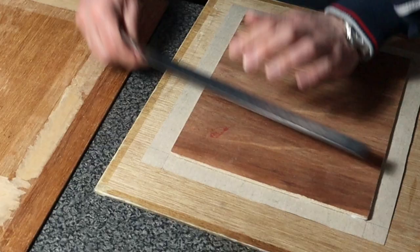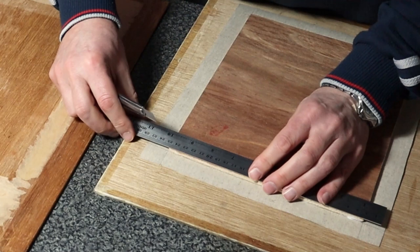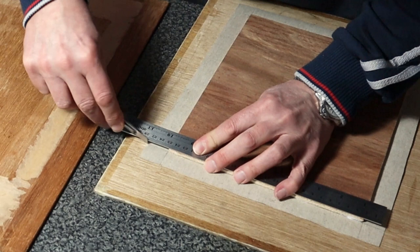I go along the whole edge, then cut the canvas out like so, tidying up all the little straggly bits at the end.